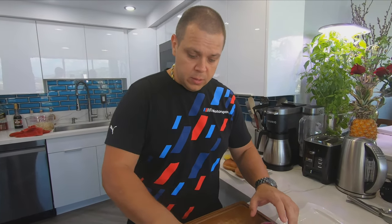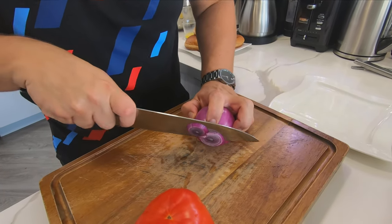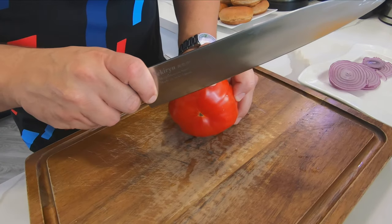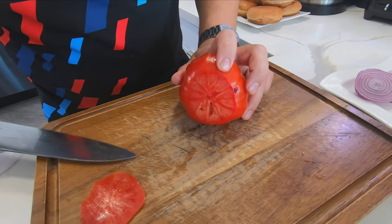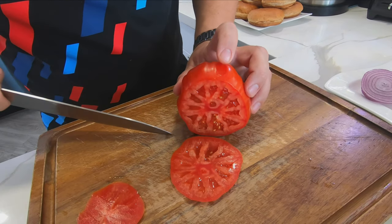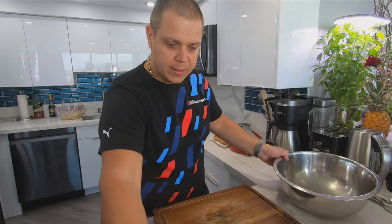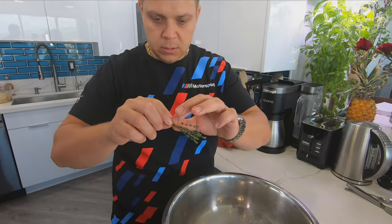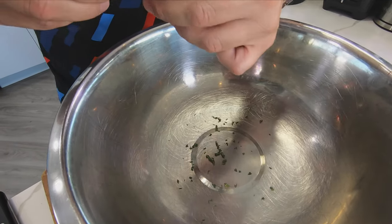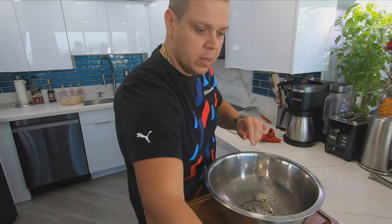While our burgers are in the oven, it's perfect timing to get everything set up. We're just gonna cut some onion rings. This is a beautiful heirloom tomato. For our french fries, I'm gonna take this thyme — you guys can chop it or just pull it off the stems like that — and we're gonna toss our french fries right in there.